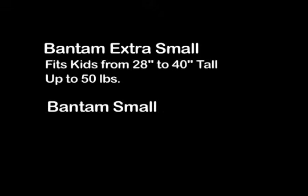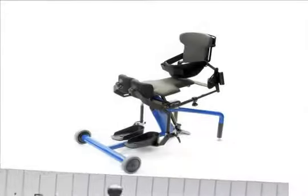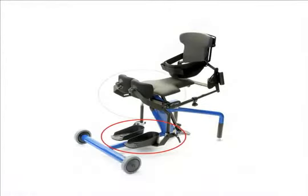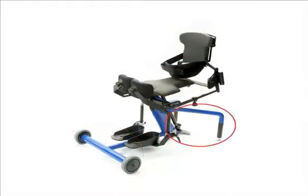The Bantam extra small fits kids from 28 to 40 inches tall and up to 50 pounds. The Bantam small fits kids from 36 to 54 inches tall and up to 100 pounds. The basic Easy Stand Bantam includes footplates, knee pads, gas spring lift, planar seat and back, two front wheels, two rear level glides, and a chest strap. It's available with a blue or red frame.